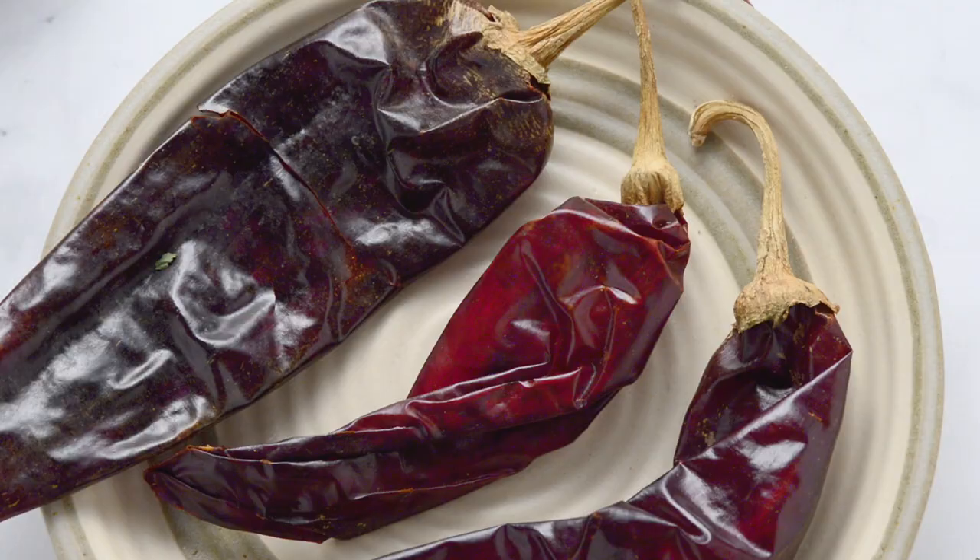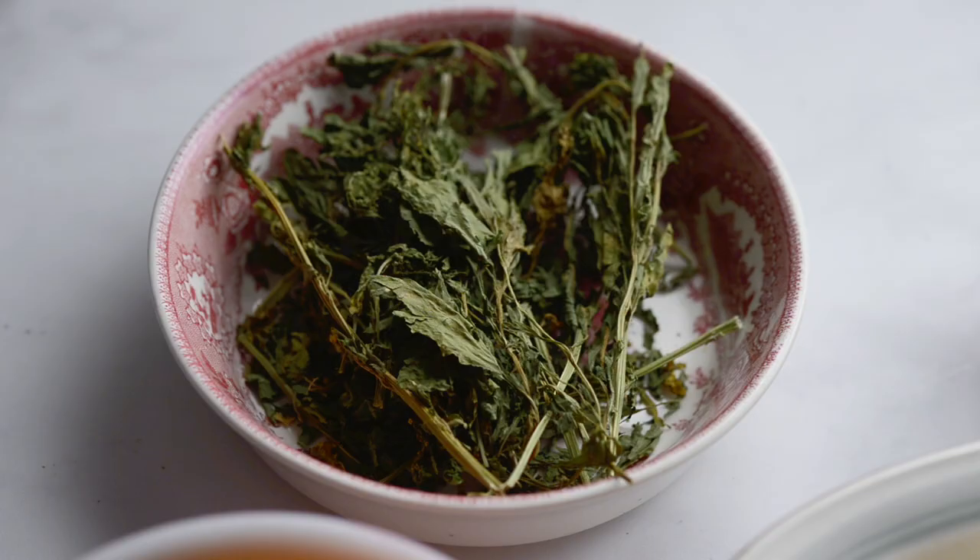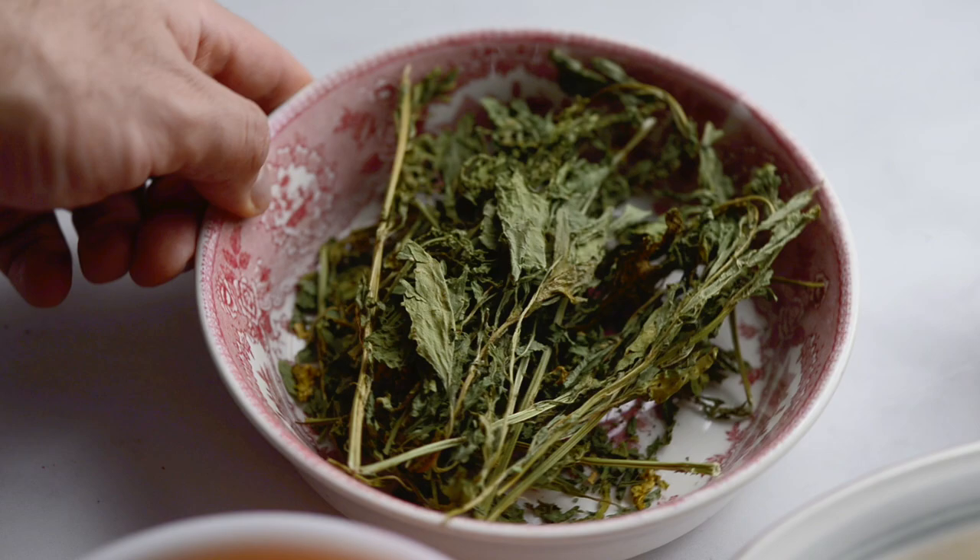The two Mexican ingredients in this soup are chili guajillo and epazote. Chili guajillo is a dried chili that is flavorful but not spicy. And epazote is a healthy herb that's used in a lot of Mexican cuisine.